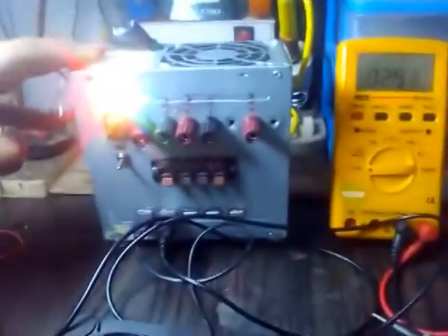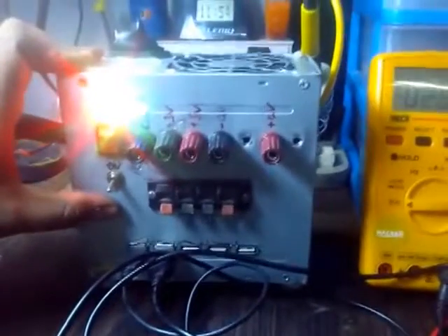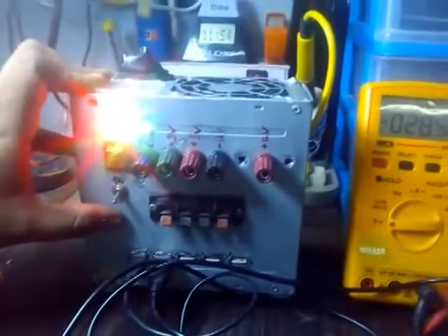So this is my ATX bench power supply. If you want to know how I built it, please comment below. I will definitely show how it is going to be built. Thank you. Thanks for watching.